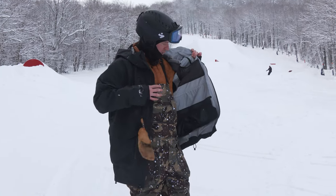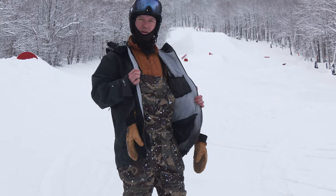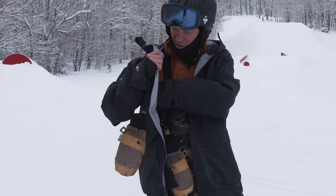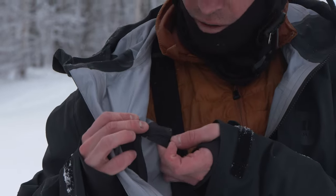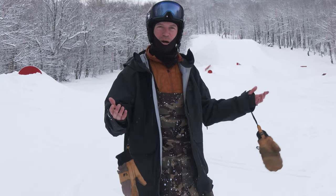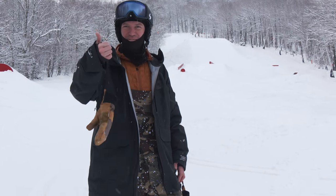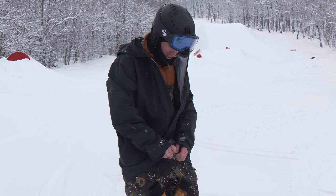For jacket interior features, I get one of my trusty interior mesh pockets — I wish it was a little bigger. There is a powder skirt, though I never really use them. We also get a zippered interior pocket, which would be a great place for a phone. There's even a headphone port, though I think everyone's using AirPods now anyway. Pretty typical interior features overall.